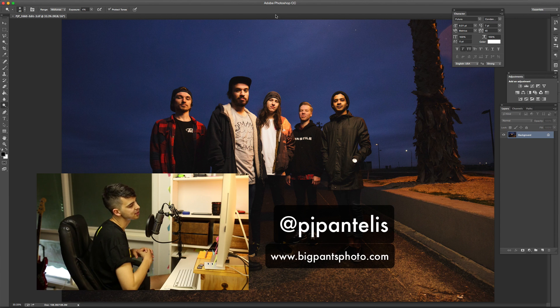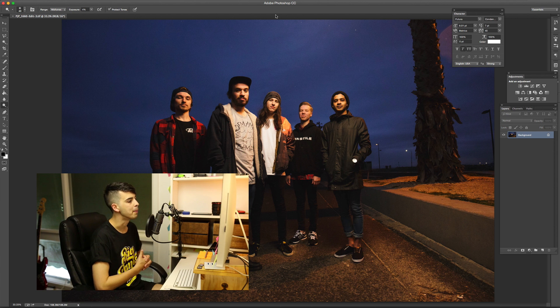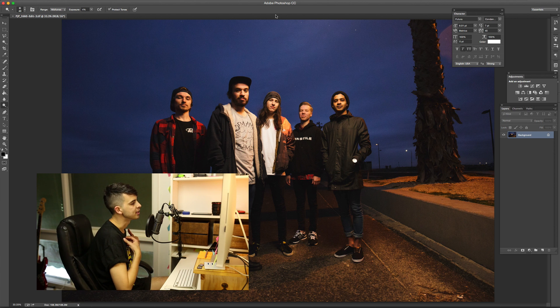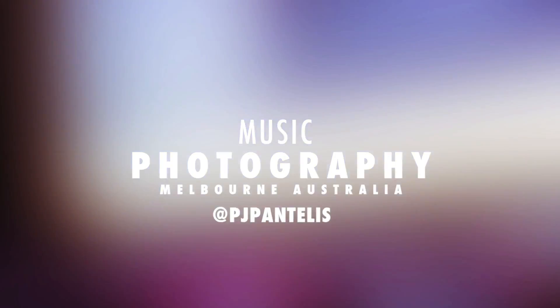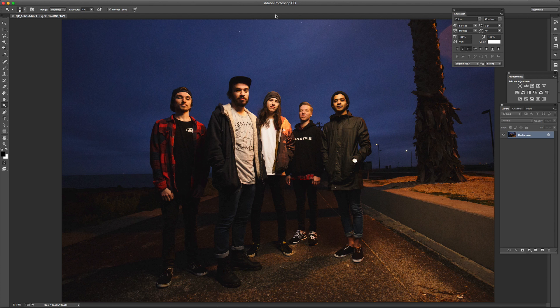I thought I would do a little update on my retouch process. It hasn't changed a whole lot, but I think I could make the video a lot better because of the way that I present and produce my videos now. So the first thing I'm going to do — I've taken this from Lightroom into Photoshop. I've done the basics and it's pretty close to where I want it to be, and now I've just got to do the finishing touches to make it a really polished finished image.